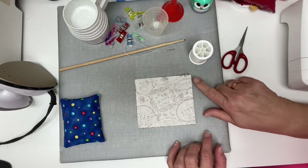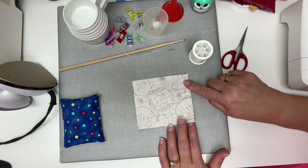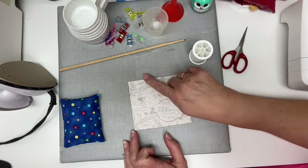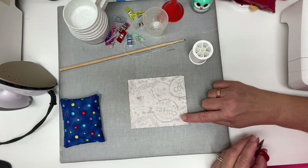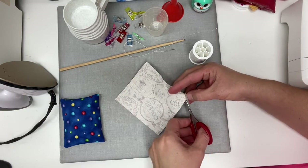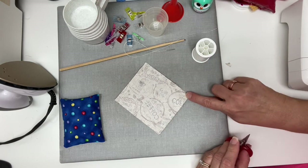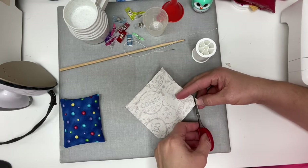Now that we've stitched all the way around, I like to make sure that I cut every corner and every edge. I flip my project over and check my stitching — it looks like we're good. The next thing you're going to do is reduce the bulk in your corners. Take your scissors and cut diagonally across that corner, making sure you don't clip your stitching. Do that on all four corners.